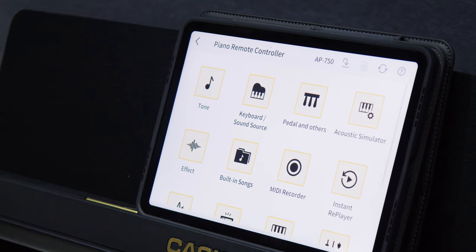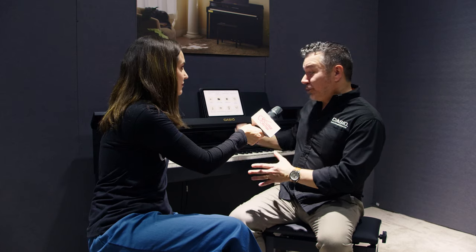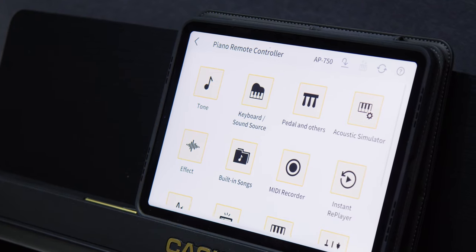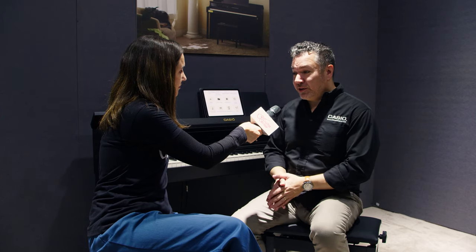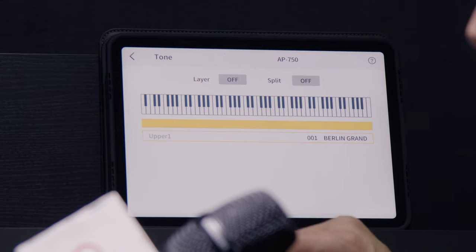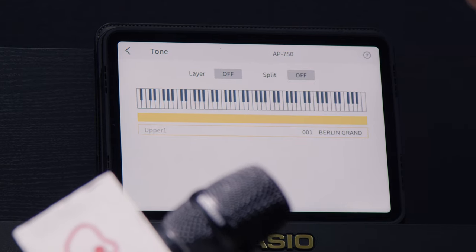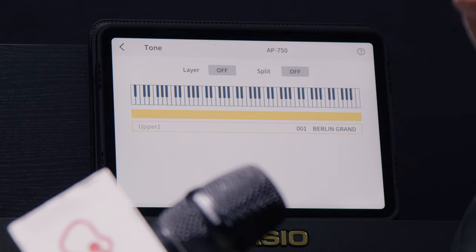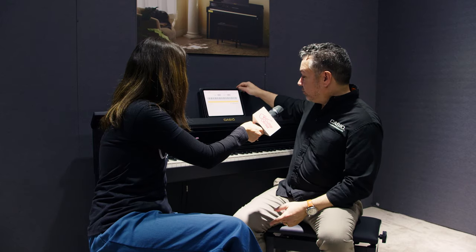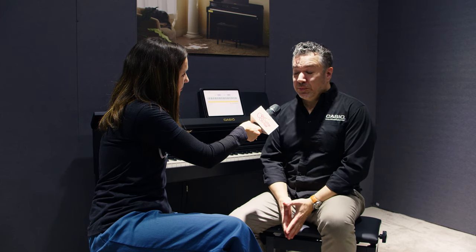There's an app that you can use with this. Tell us a little bit about that. This is Casio Music Space. Our app works with all of our digital pianos to allow piano remote control and a lot of other useful features, like working with audio files and simulating a concert space. Using the remote controller, you can get to all the functions of the instrument very quickly and easily — select sounds, customize the types of resonance included in the piano, and basically anything you want to do, you can touch and intuitively control through the app, which runs wirelessly since these pianos come with our WU-BT10 Bluetooth audio and MIDI adapter.